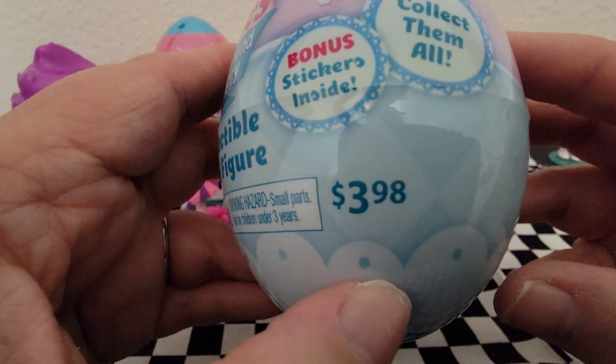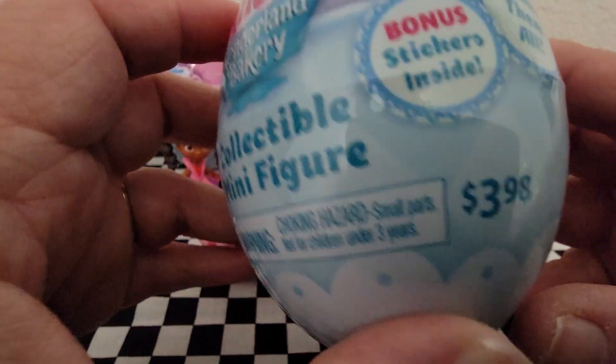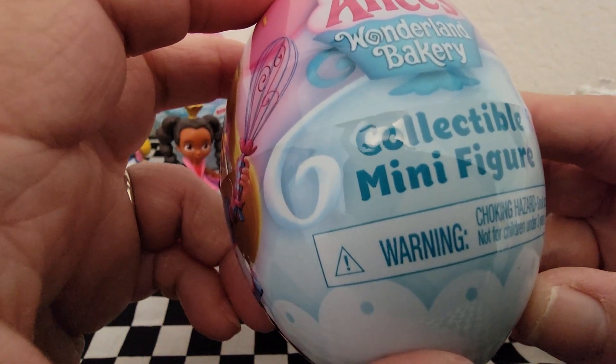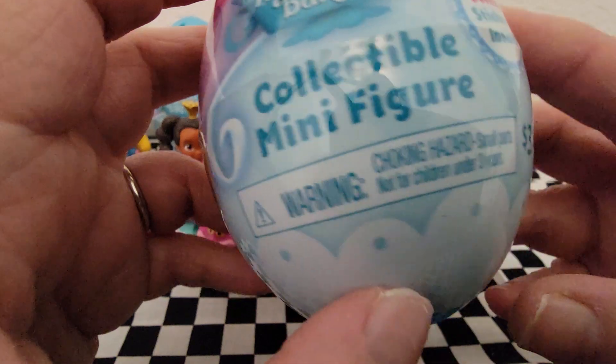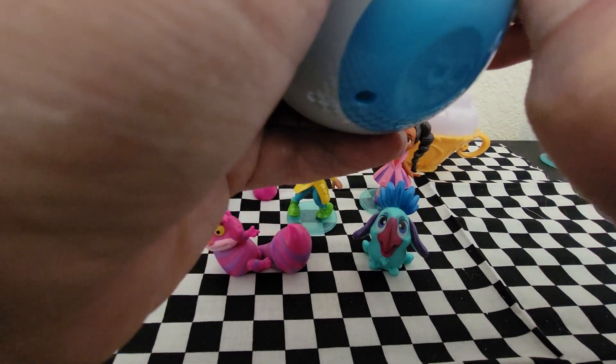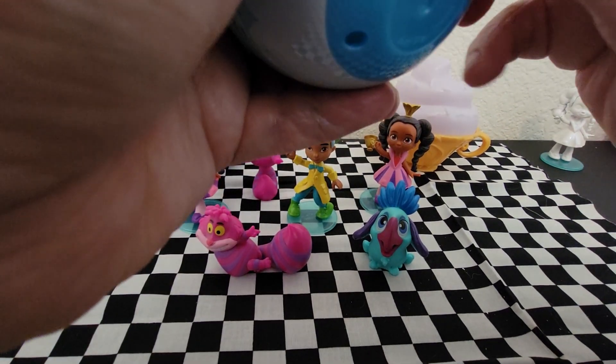They're $3.98 at Walmart, so it's a savings of $2, and you don't have to deal with the messy white paint that can get on your surfaces and not come off — like your table or counter or whatever.